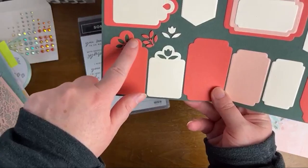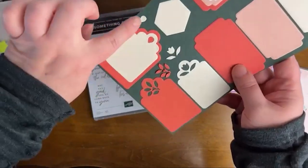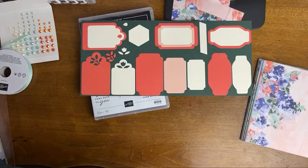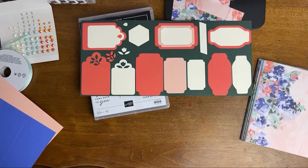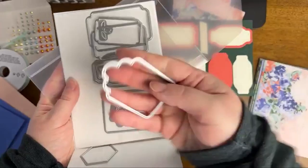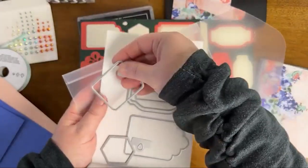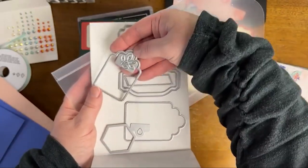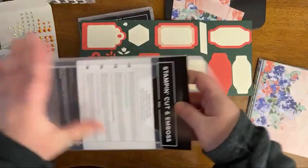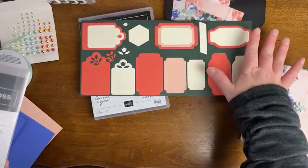If you want to cut some design into these, they have three options: a tulip option, a little branch option, and a little teardrop option where you can cut these in. So you would just nest this right in here when you're running it through. For those of you who have the starter kit that includes the mini stamp and cut and emboss machine, these are compatible with the mini as well as the full size. You could cut every single one of these dies with the mini if you want to.